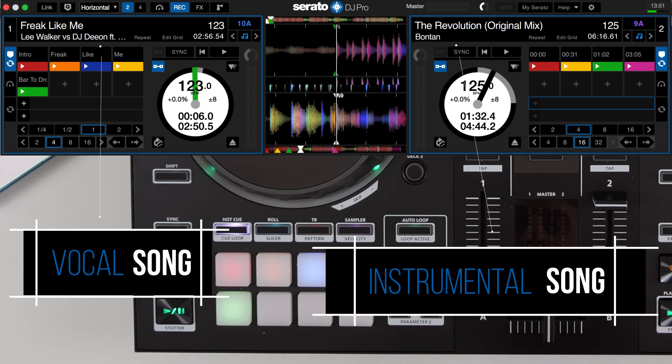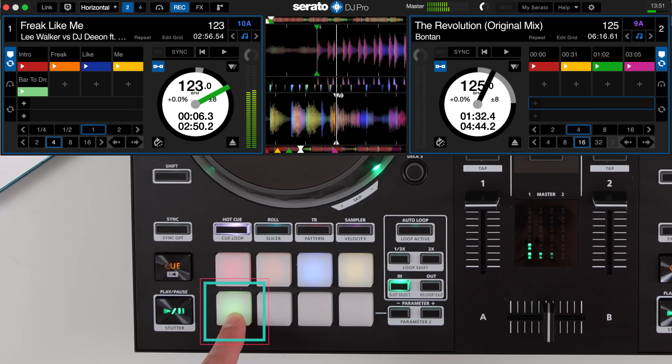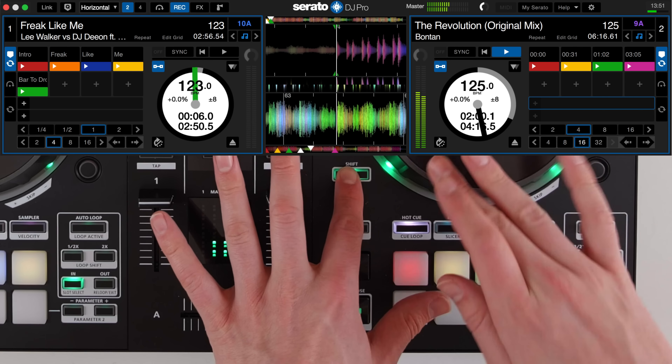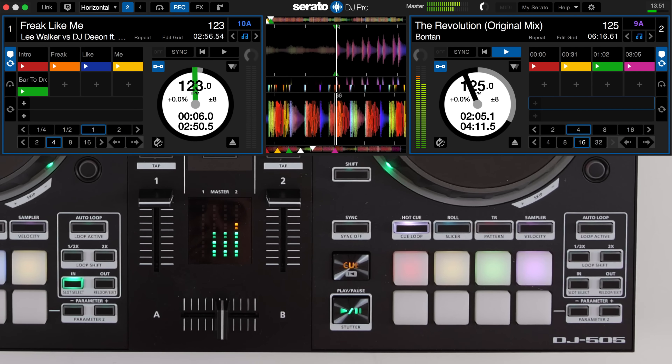On the vocal track I've set up hot cues on three different words, then another hot cue a bar before the drop. On my beat I've set a hot cue on a section in the track that has some room around the higher frequencies to layer with this new vocal. This section would sound better than the main drop.